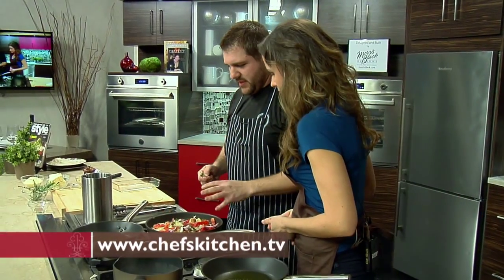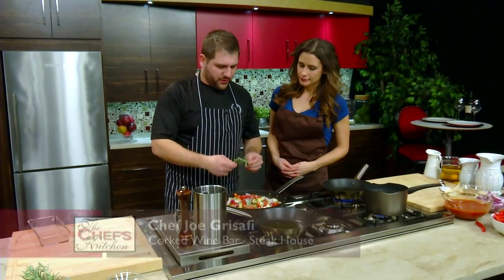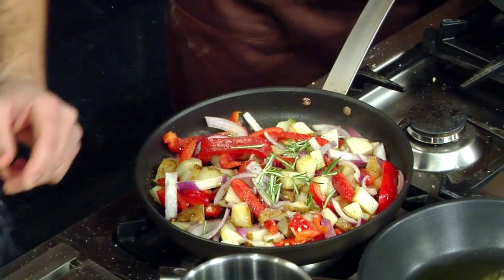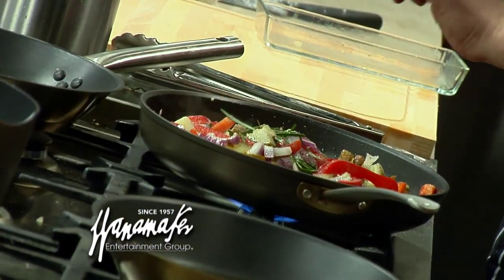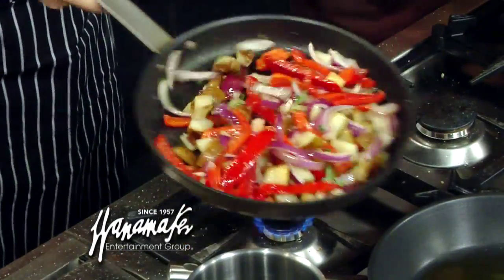I have the potatoes, onions, peppers, salt, pepper, olive oil. I'm going to throw a little bit of rosemary in here and just get it in the oven. We've got other stuff to do. I cook a lot at home, so honestly I'm used to not having a lot of space and cooking for a family of four all the time. You don't hear chefs say that very often. I cook at home — where do you find the time? I'm like a couple hours off every week. Smells great — you smell that rosemary and the peppers.